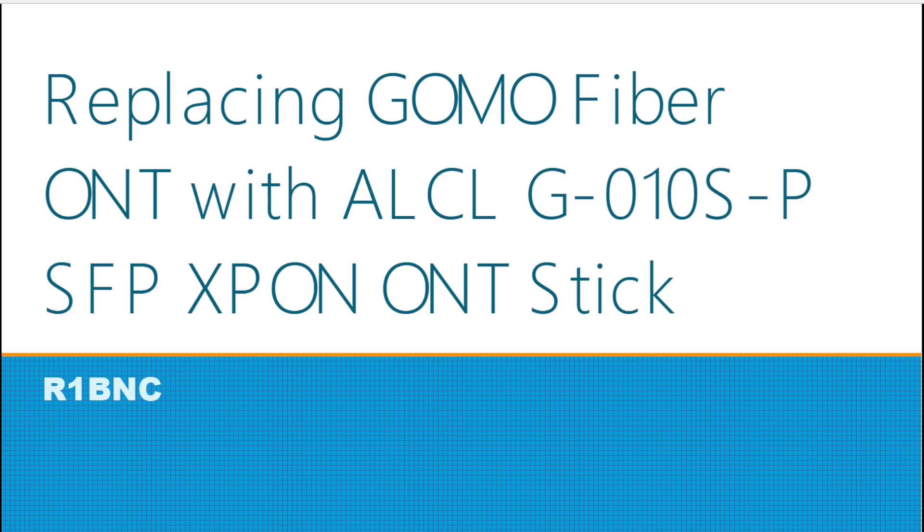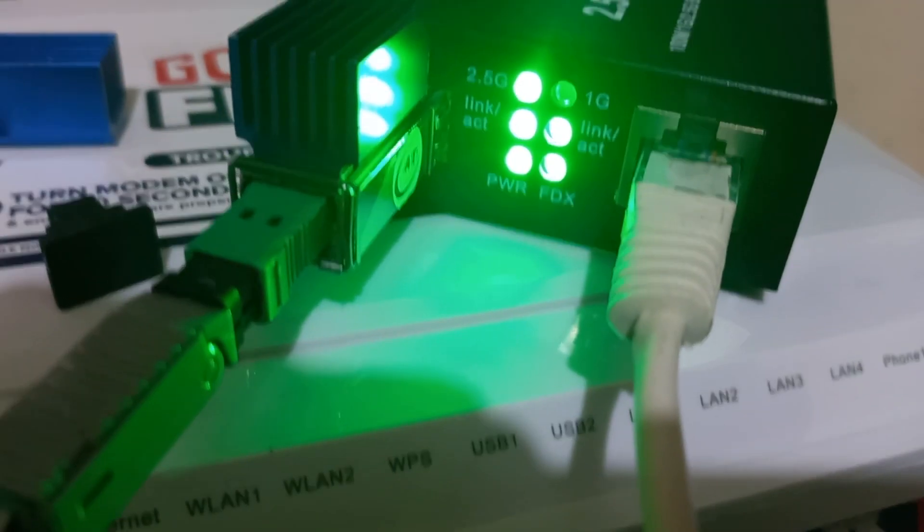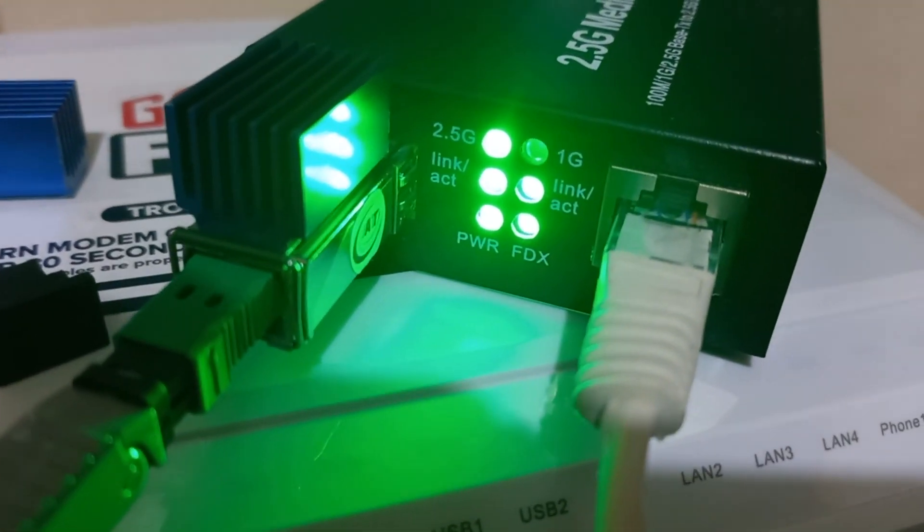In this video we will be replacing our GOMO Fiber ONT with an Alcatel Lucent G-010S-P SFP module.